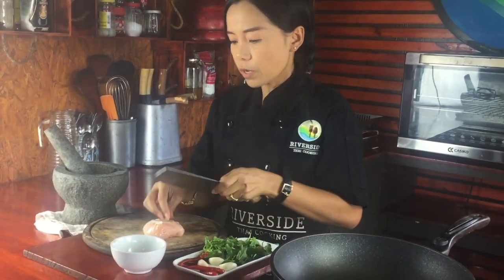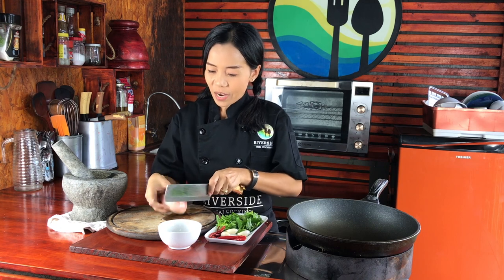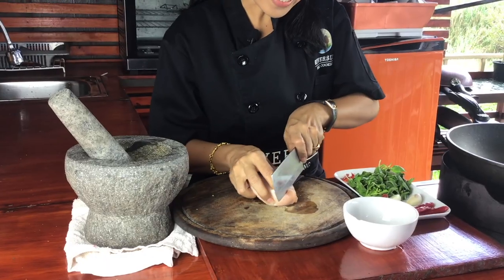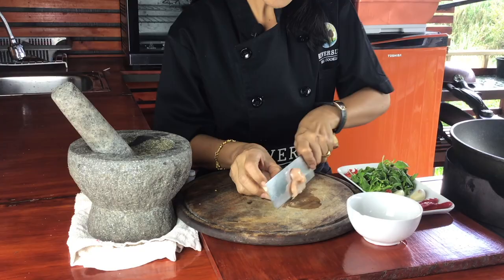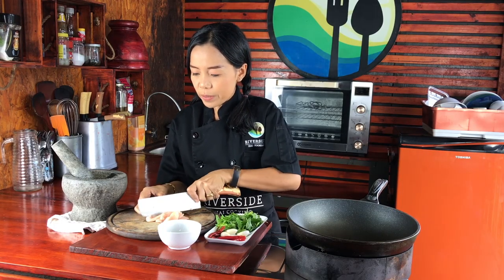If you don't have chicken, you can use pork, minced pork, or seafood. I'm gonna slice it into small pieces. This dish can serve one or two people.